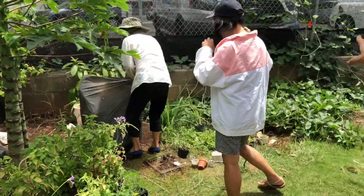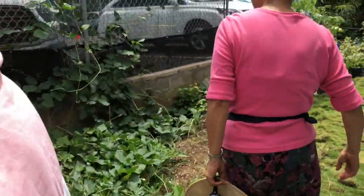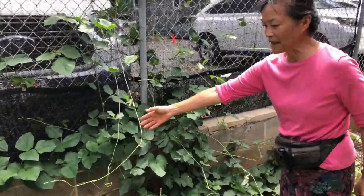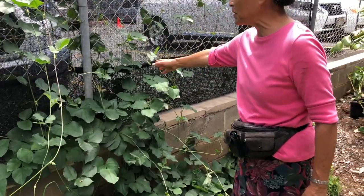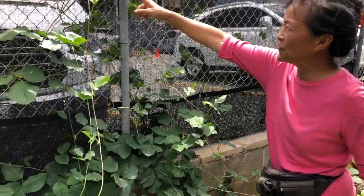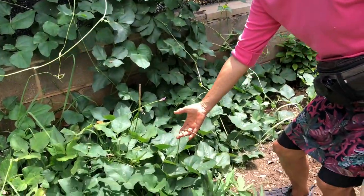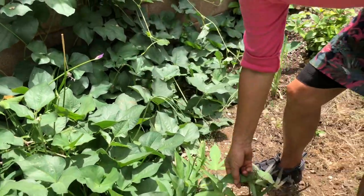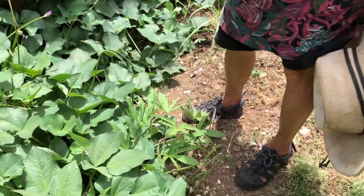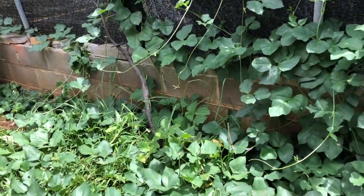Those are beans — they're called long beans, climbing the fence. I brought the vine from Manoa Community Garden. We might have just harvested some; there are some very tiny ones still up there. The Chinese definitely use these. And then there's sweet potato, which everybody has. If you grow things commercially they always grow sweet potato — it's always money, but we're not doing it for that reason.